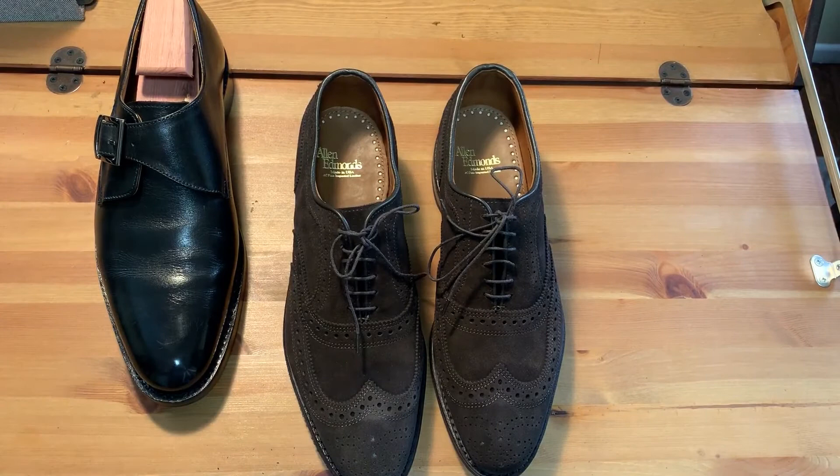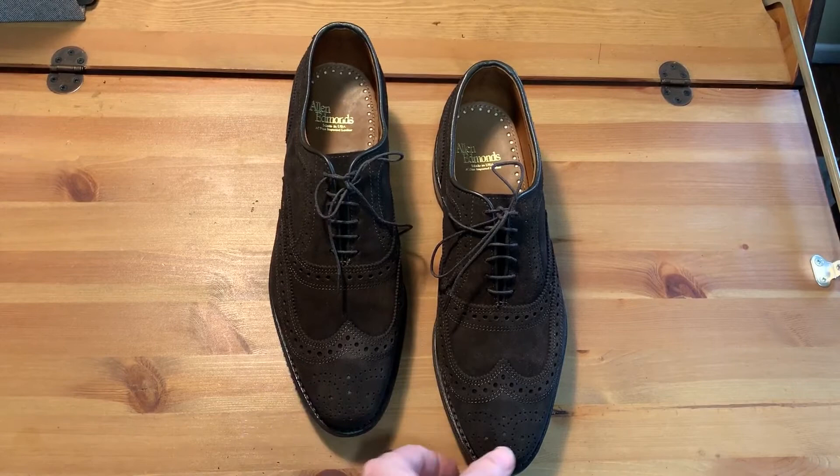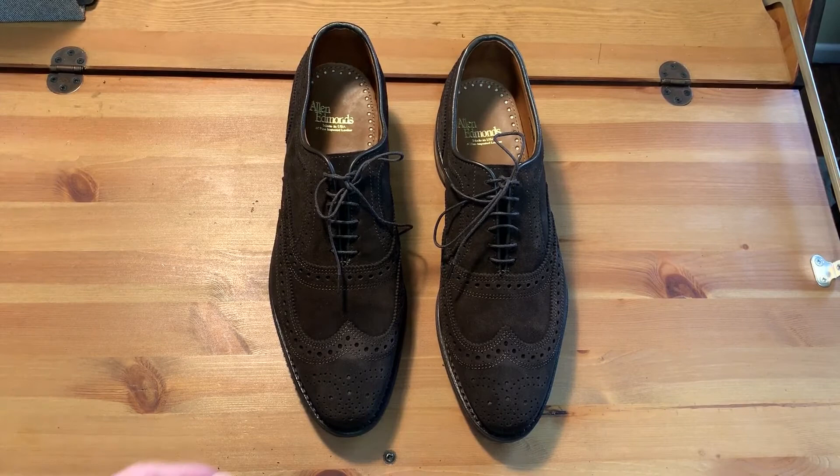At the time of this video there were still four of these models on eBay for a hundred dollars, so if you're a 9D and you're looking for a pair of Allen Edmonds, this is a good value. That is all I have for this review — if you have any comments please leave them below, and if you like the video click the thumbs up. Thanks, bye.